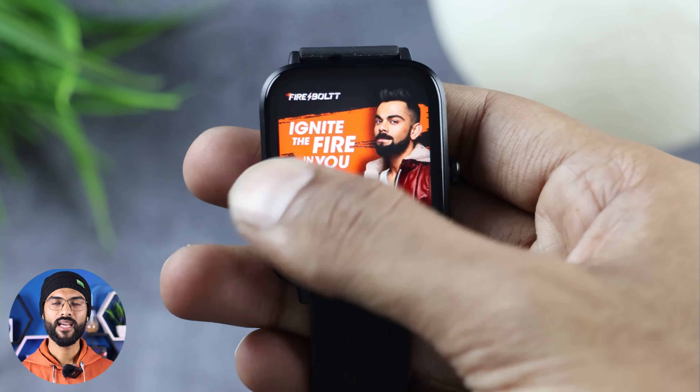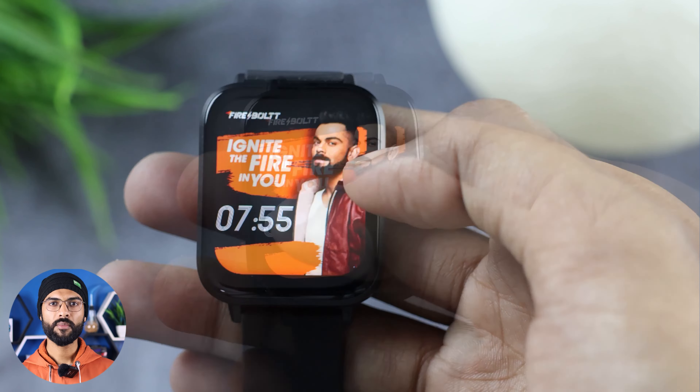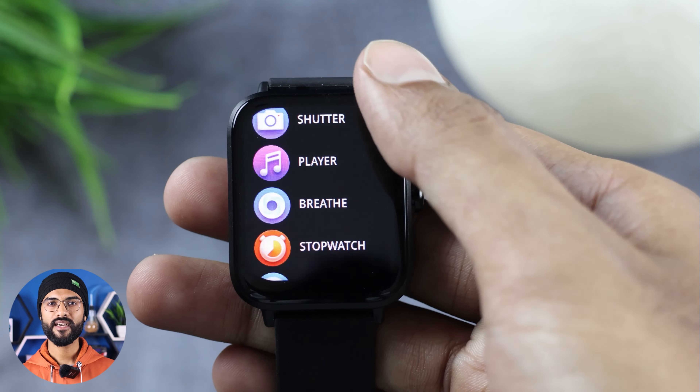Swiping down gives you notifications. Swiping to the right shows shortcuts, and swiping to the left gives you the manual menu. When you press the button on the watch, it shows you all the features in the main menu.